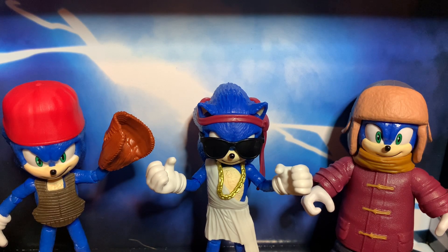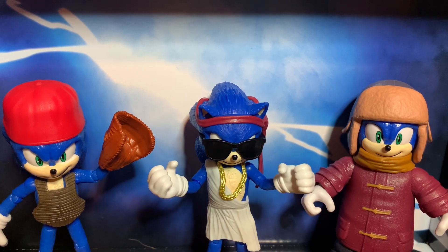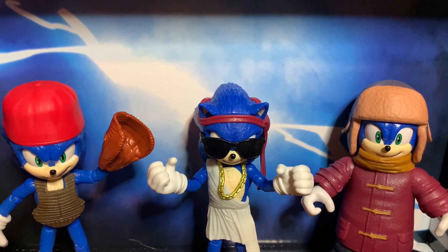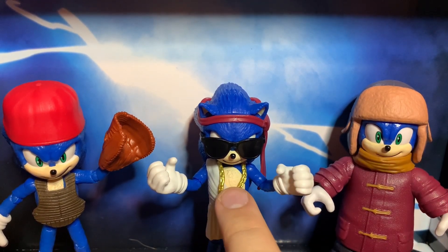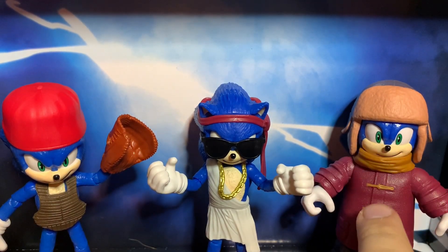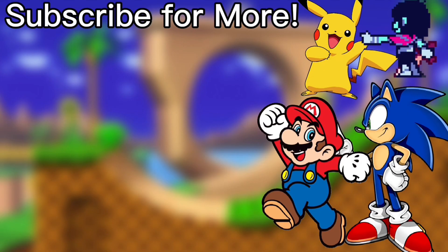In short, these figures are really great, especially the first two. I feel like Snow Sonic is kind of eh — he looks good, but the problem is he lacks in articulation, which is something I can understand with this figure. My favorite is Party Sonic, my second favorite is Baseball Sonic, and my third favorite is Snow Sonic. I would definitely recommend this pack. Thank you all so much for watching, and I shall see you guys next time. Bye!